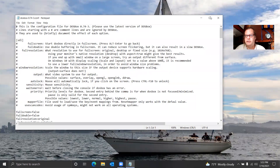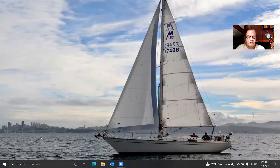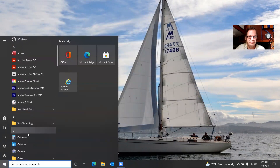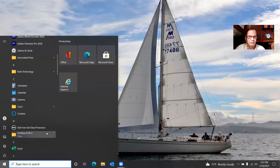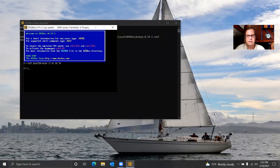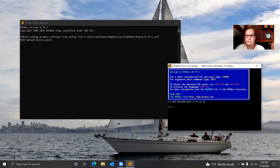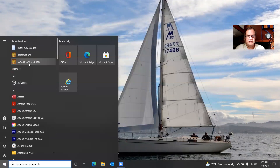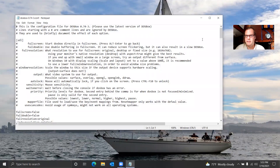This is the configuration file, which we need to know about. There's the Options shortcut — DOSBox is running right down here. We will need to get into the configuration file. It put the shortcut right there, and that's good.